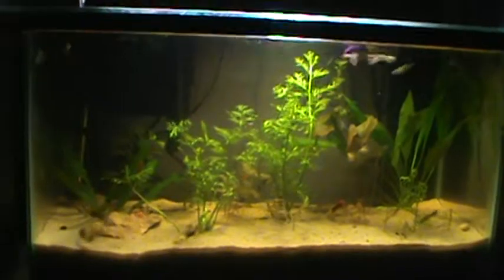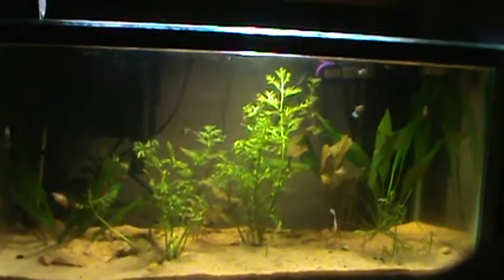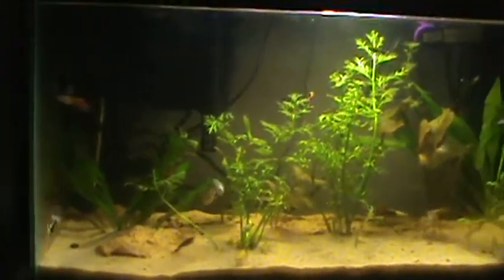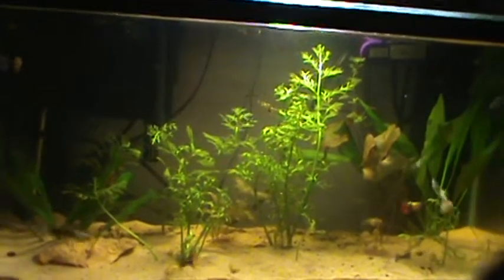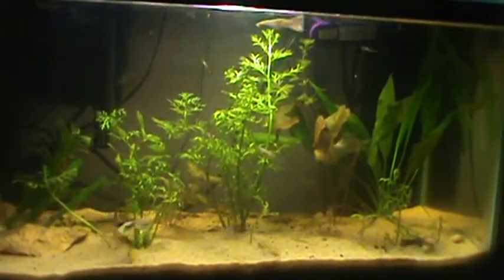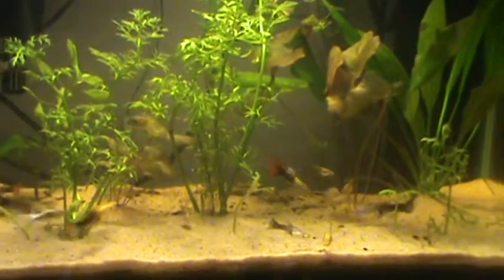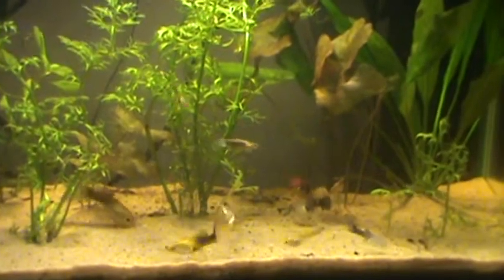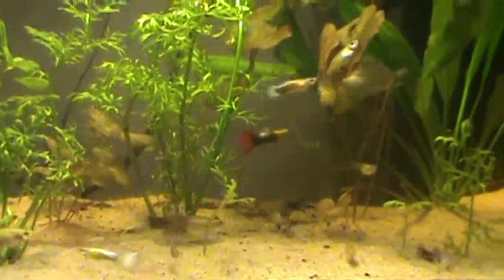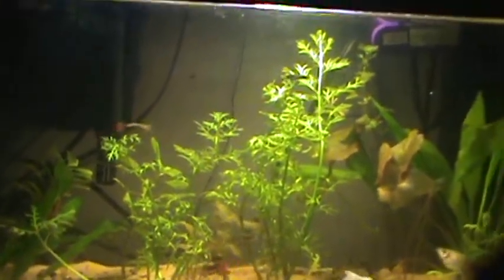So YouTube, this is my guppy tank. Started off with like six guppies, ended up with maybe 20. Got a couple plants in here, something they can swim around. I didn't get any expensive guppies, just random guppies. It's pretty cool, something different to watch — they have babies like crazy.